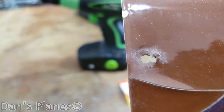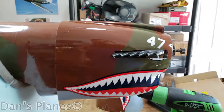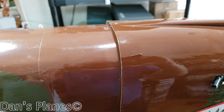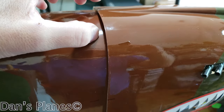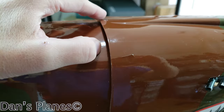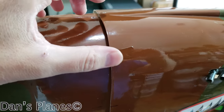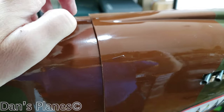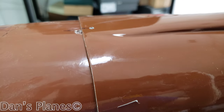Having one of those grommets that fits inside the hole and has a rubber washer on top and on bottom as a single piece helps a lot, but I have trouble finding those in a small size for 4-40. So if you guys know of any source for that, please enter the comments below.